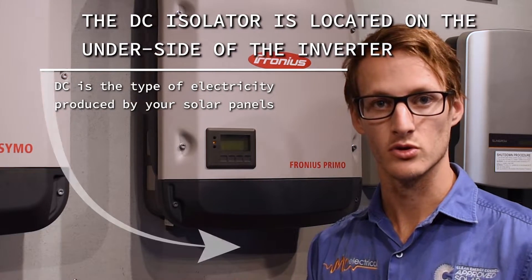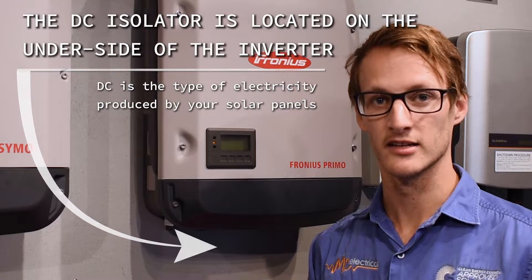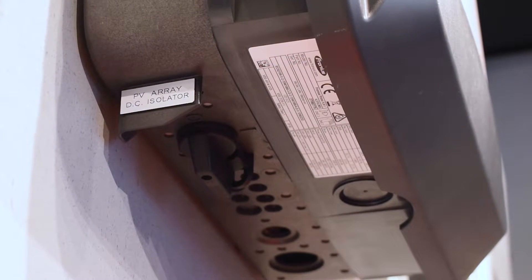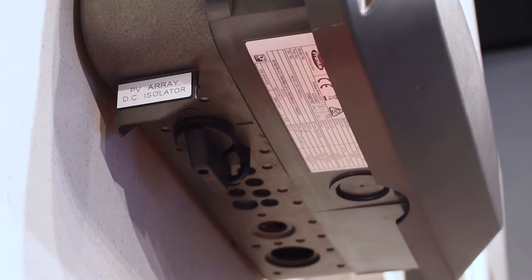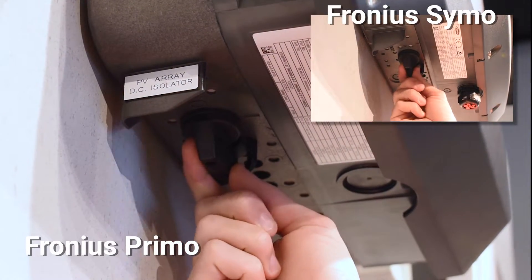There's only one more thing to ensure we get your solar system up and running, and that is to turn on the DC isolator. To turn the DC isolator on we just need to rotate it clockwise and have this beveled edge pointing toward the one.